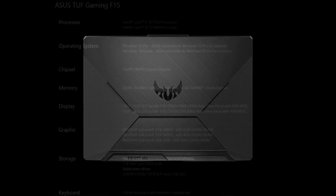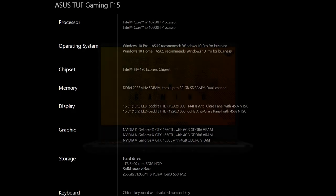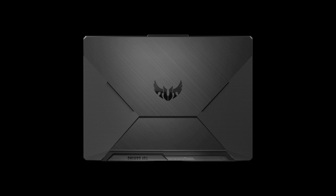We have 8GB RAM which can be expanded up to 32GB, and a 512GB SSD. If we want, we can add a hard disk to the empty slot. However, if you spare a thousand rupees more, you can go with the 256GB SSD and 1TB hard disk drive variant, which is worth the money.